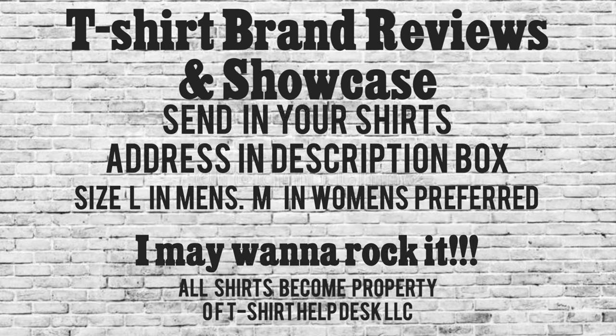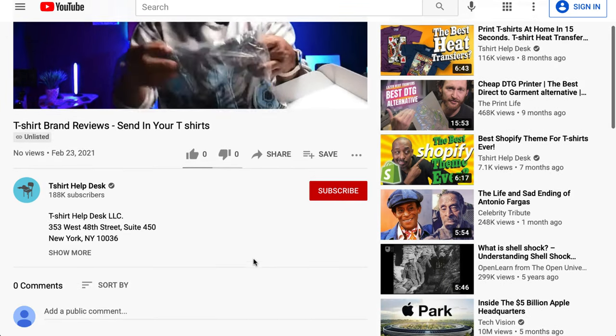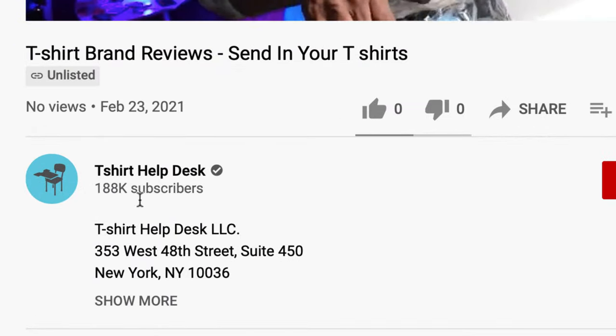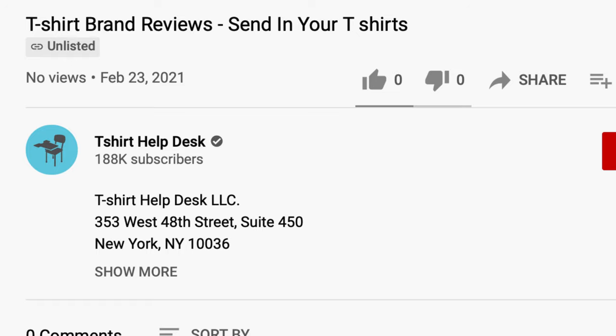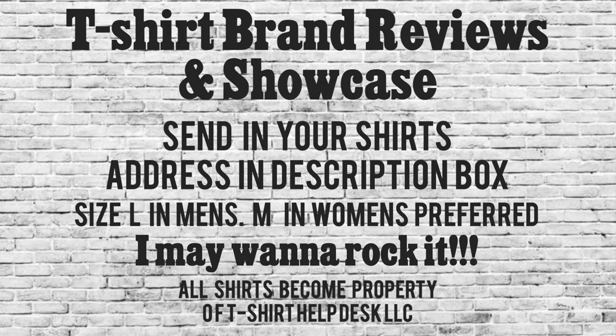Dead Celebrity is definitely going with his core target audience. Now before we get into the next shirt, I want to let you guys know — send in your shirts! The address is going to be down in the description box. Send in your shirts and I will showcase and review them. I don't ever slam anybody. If you're sending a female shirt, medium is preferred. If you're sending a male shirt, large is preferred — but large is preferred, I may want to rock it.